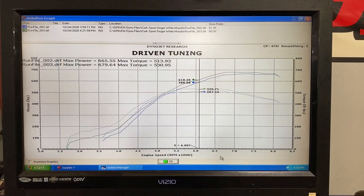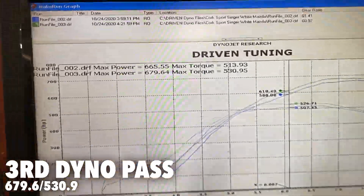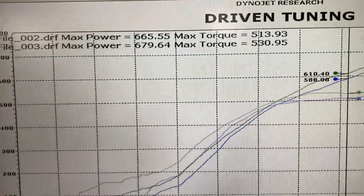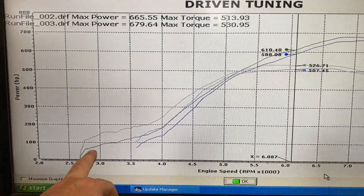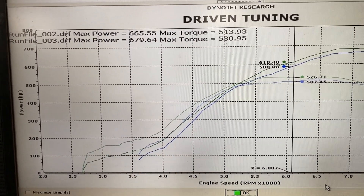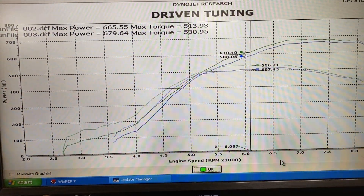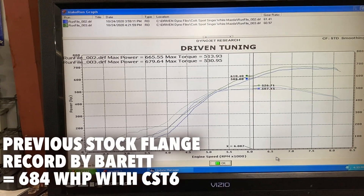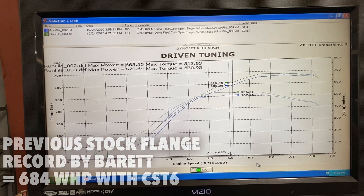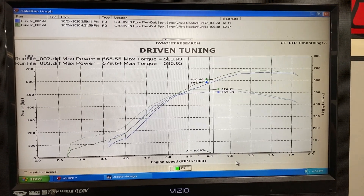All right, we did pull number three, did a little touch-up tune — and the results: another 16 foot-pounds, another 14 horsepower. And like I mentioned, pulling from 3,000 RPM, the torque picked up just a little bit as boost is rolling in and lighting off, so that's probably a better representation of what it would feel like on the street. Chris is really gung-ho to beat my 684, so he's on the phone doing a little more tuning to see if we can squeeze out just another six horsepower. Stay tuned.